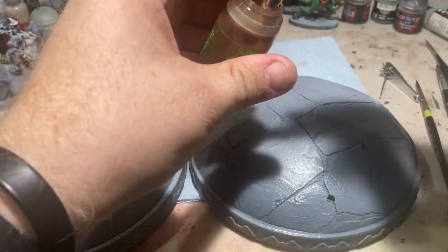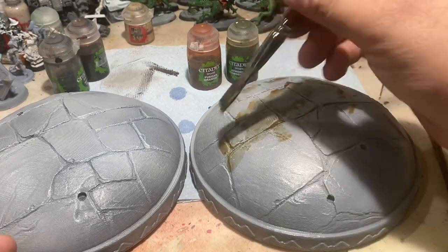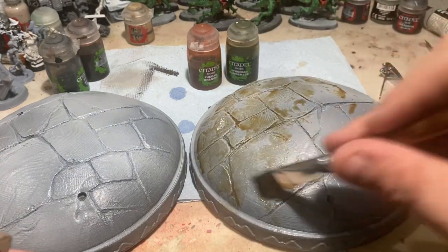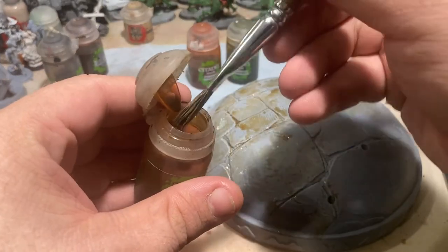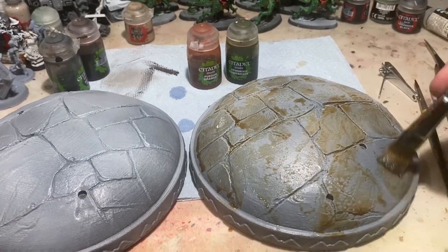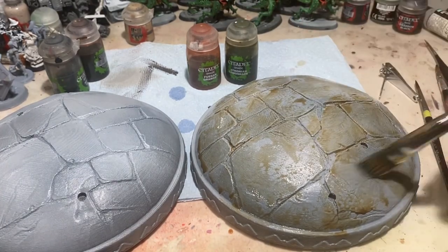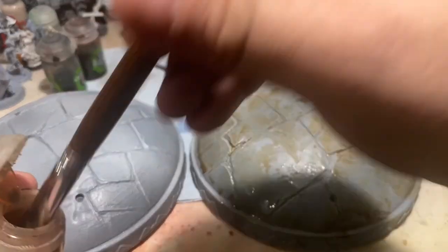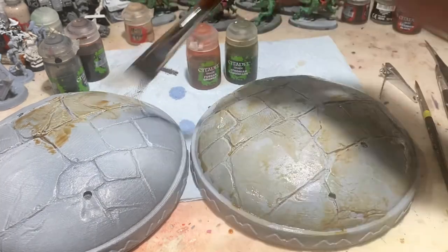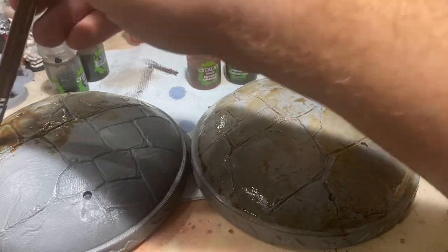It doesn't really matter if you start with seraphim sepia or fugan orange — you want that yellowy-brown or yellowy-orange color and just spot it all over in a haphazard stippling motion. We're not going for full coverage, just getting some color on the model. This sets up the layers so that as we add more colors on top, they'll blend together and give a big depth of color from yellow all the way up through black. Once the first layer dries, do the same spotty approach with your second color. Hold off on the athonian camo shade — it's great for moss and algae effects and you want it to be your last step so it isn't filtered through all the other colors.